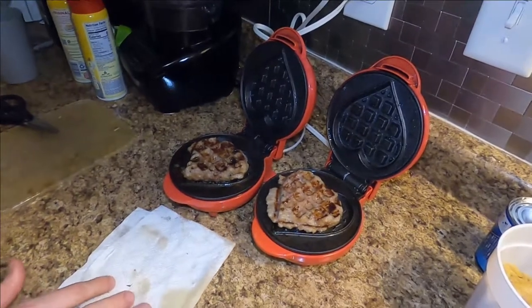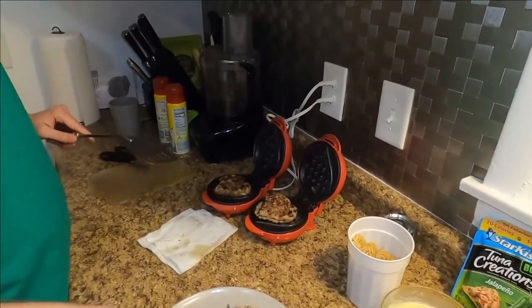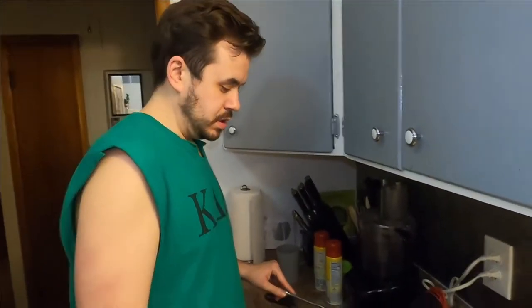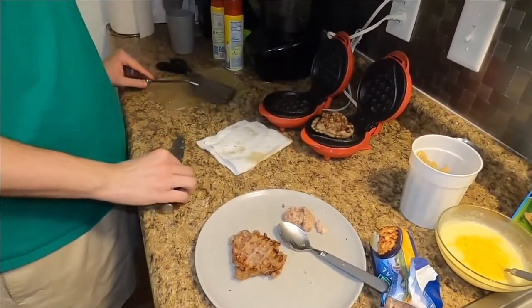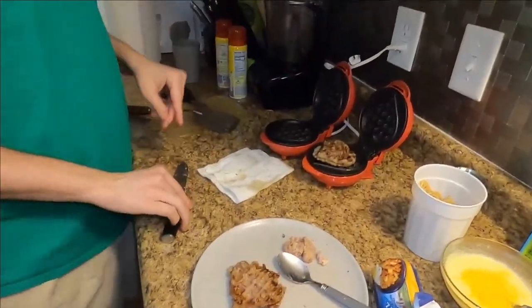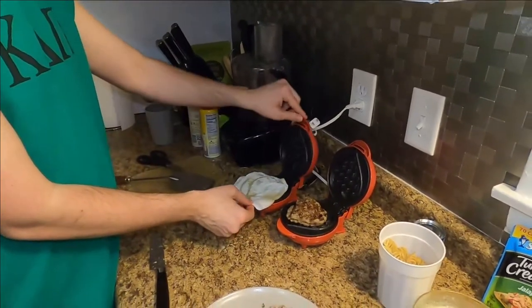We'll wash these bad boys out. But here's the question though — is this a waffle? Because it's just pure sausage cooked in a waffle maker. Yes. But there's no bread. What makes a waffle a waffle? That actually is a very good point, because the other one — the eggs — don't have any bread in them either. That's true. So the omelet waffles... I think it sort of works.